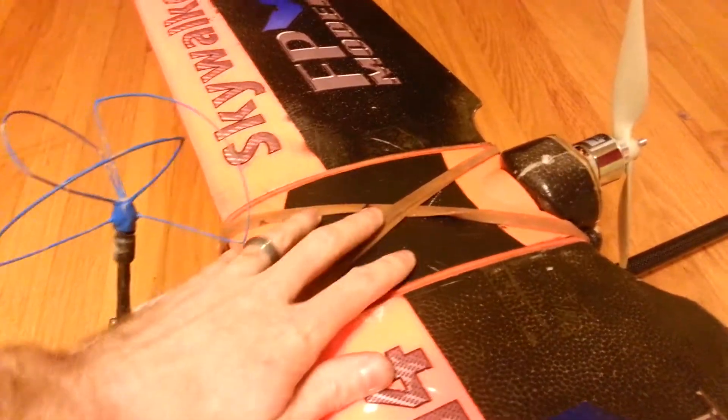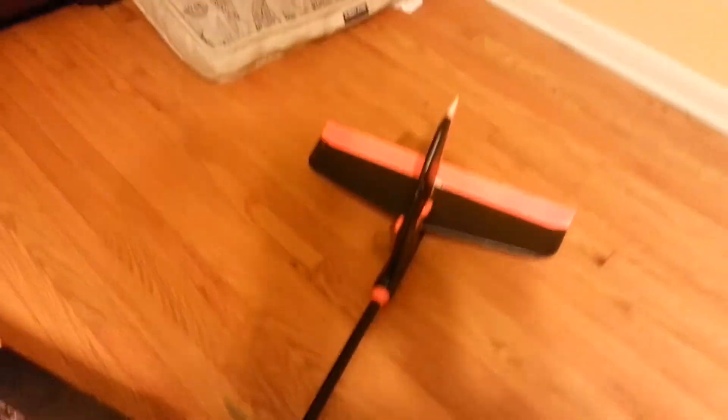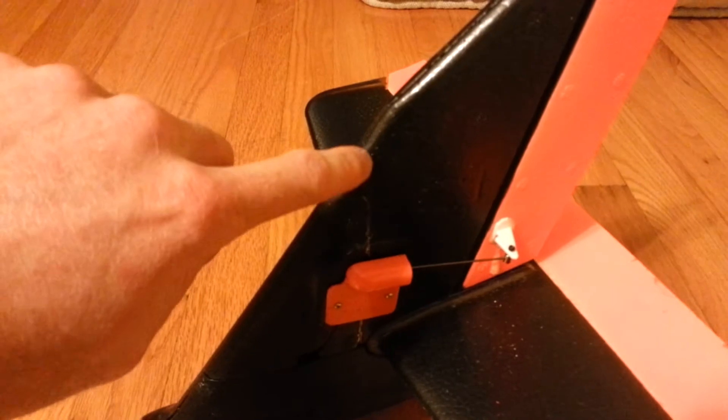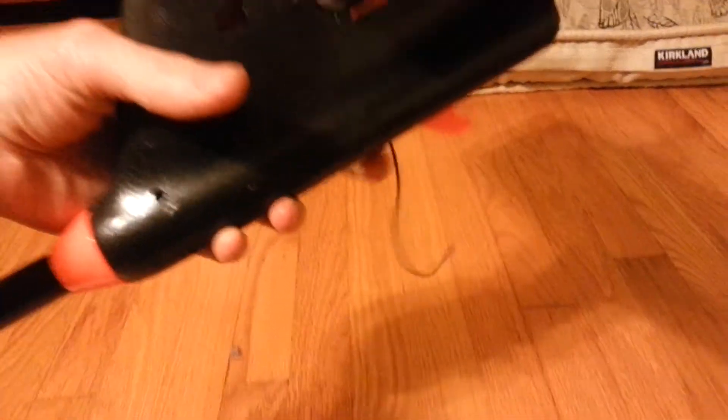Got everything wired up in here. Got the whole tail assembly wired up. Inside the back, my Dragon Link antenna goes up through here and comes out the bottom — it just hangs out down there.